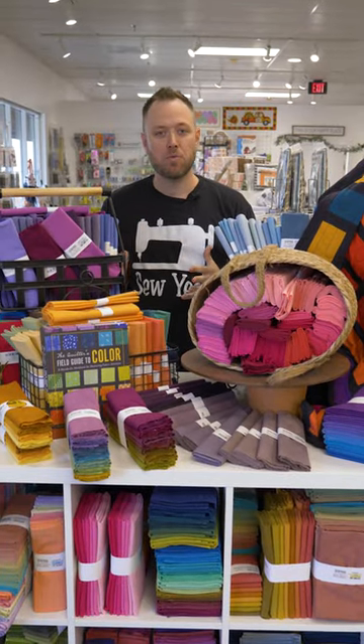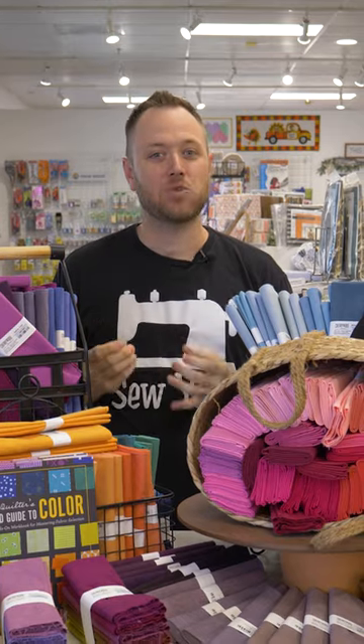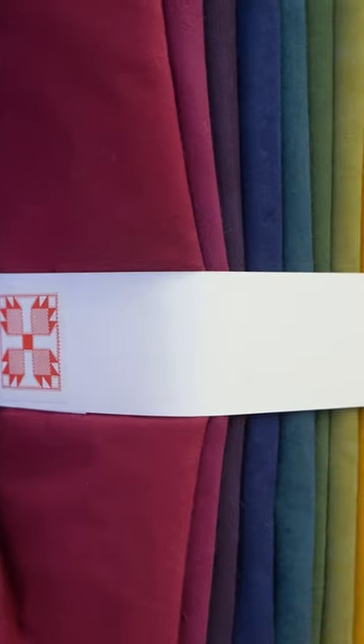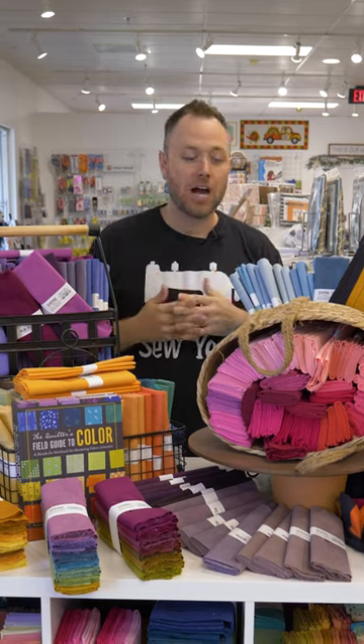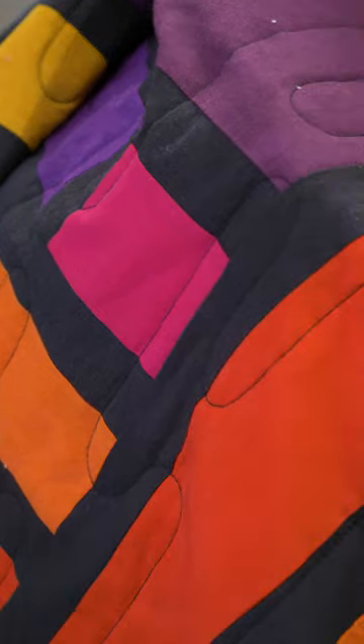Now guys, if you've never used Cherrywood before, it has like a suede, soft silky suede feel. They're still a quilting cotton — 100% quilting cotton, hand-dyed in Minnesota — and they give you the coolest looking texture and feel to your quilts. They can be mixed with regular cottons, they can be mixed with batiks, or just use them like this quilt here, 100% Cherrywood.